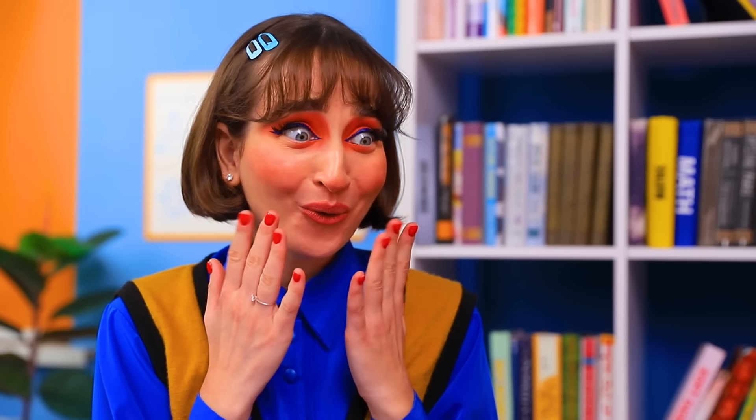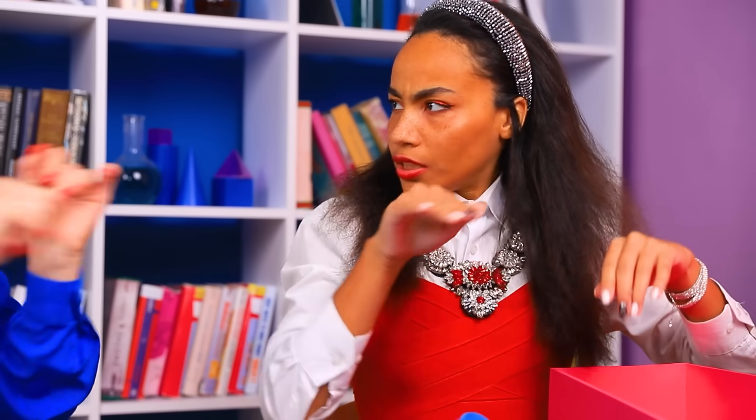Wow, stuffed green and blue? Come here. They're better than any video. That's something. So cute. Always wanted to play with them for real. Hands off. It's too expensive for you.